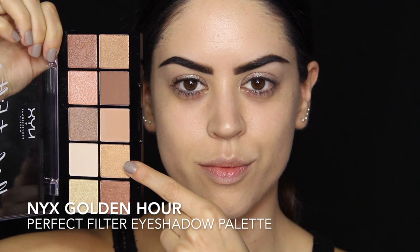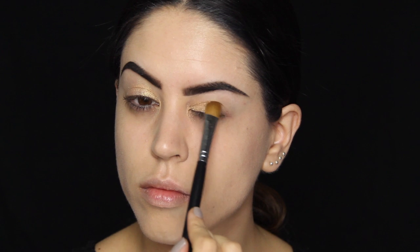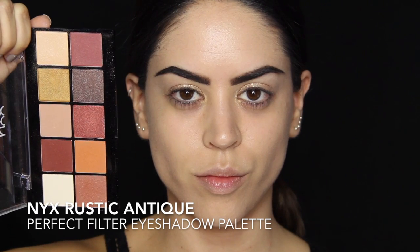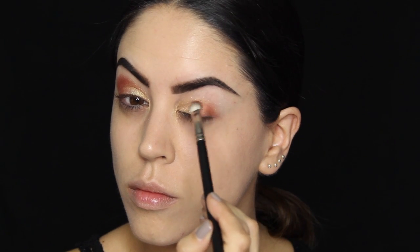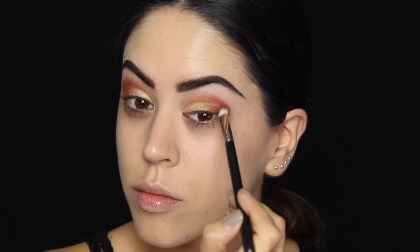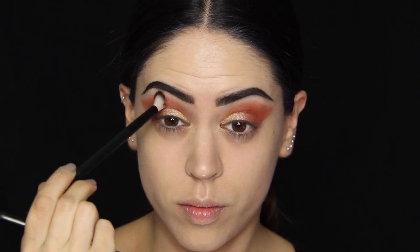That golden eyeshadow comes from my NYX Golden Hour palette — it's really gorgeous, really potent. And then from my Rustic Antique palette, I'm going in and grabbing the shimmery burgundy, which I'm taking on the outer third of my eye, and the matte burgundy, which is this rusty color on the warmer side rather than the cooler side. I'm taking this on the crease and all the way into the socket line, and blending it out as much as possible.